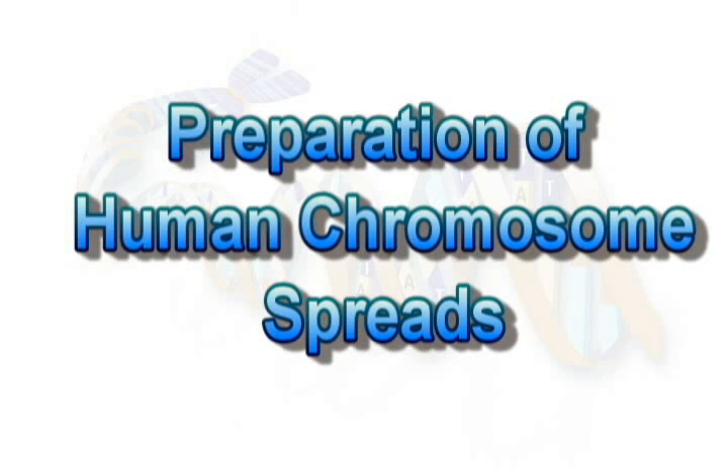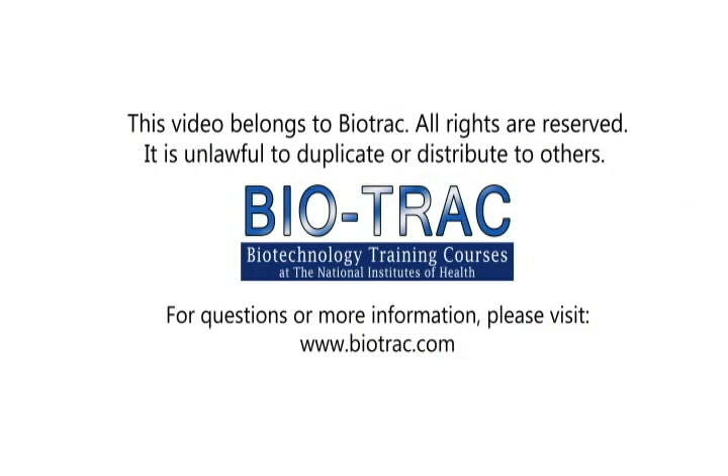The following video is an introduction for Kit 4: Preparation of Human Chromosome Spreads, here at the National Institutes of Health.